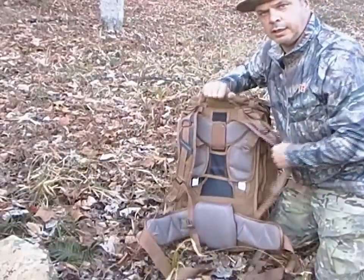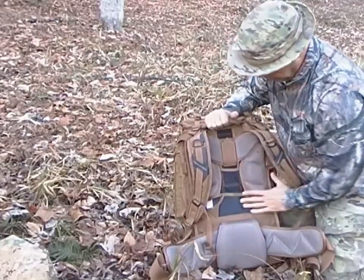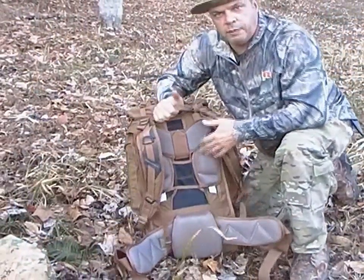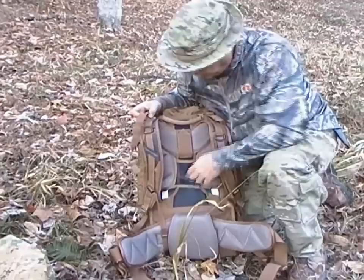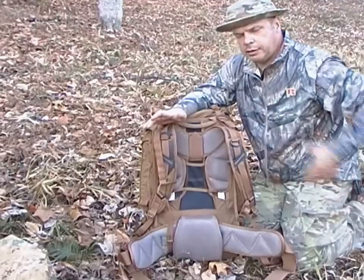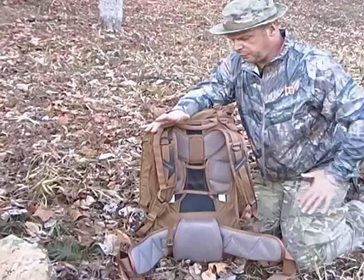We'll start with the back of the pack — the suspension system. It has breathable nylon mesh, super padded. Look at that padding. It helps keep you cool, ventilated, and breathable around your back. I've been walking around all day — awesome. It also has aluminum stays that you can withdraw and shape to the form of your back, and that helps the equipment ride in a more comfortable manner.